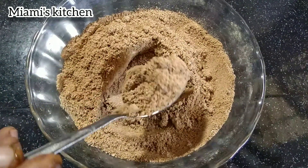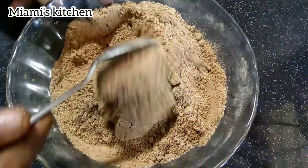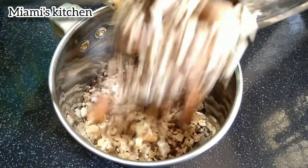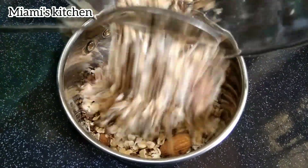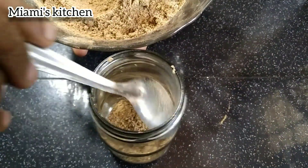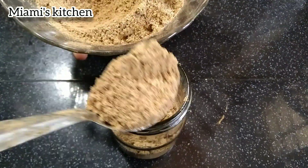Hi friends! This is homemade collagen powder in Miami's kitchen. Collagen is a big protein in our body. This is the answer to my body. If we have collagen, we will be ready to build the collagen.